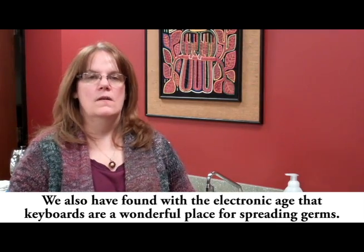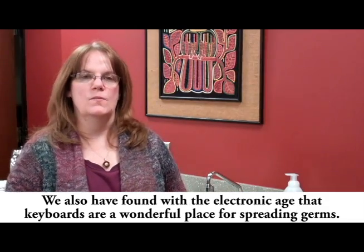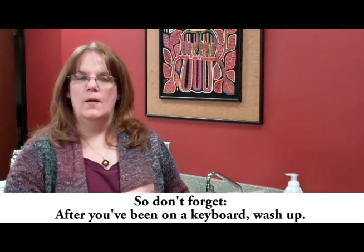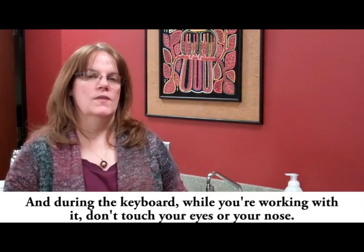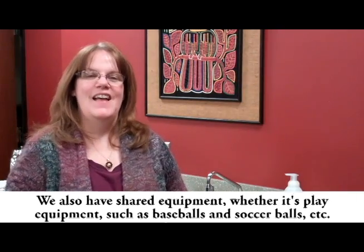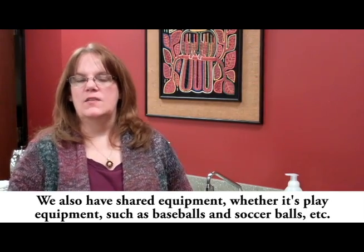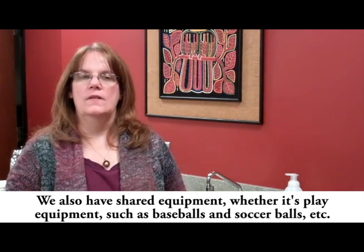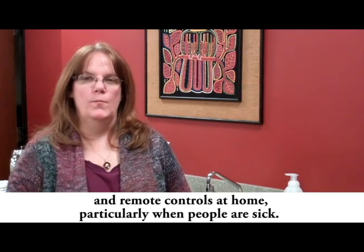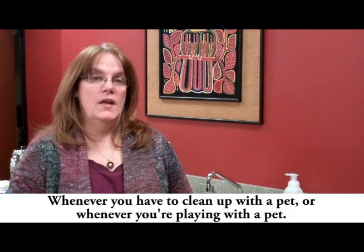We've also found that keyboards are a wonderful place for spreading germs in the electronic age. So don't forget to wash up after you've been on a keyboard, and while using it, don't touch your eyes or your nose. If you're going to eat something, wash your hands first. Also wash after handling shared equipment — whether it's play equipment like baseballs and soccer balls, or remote controls at home, particularly when someone is sick, or whenever you clean up after or play with a pet.